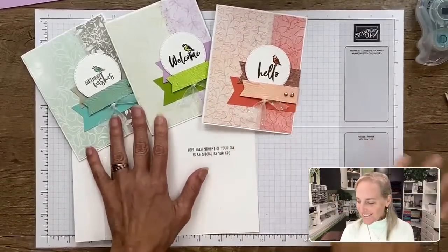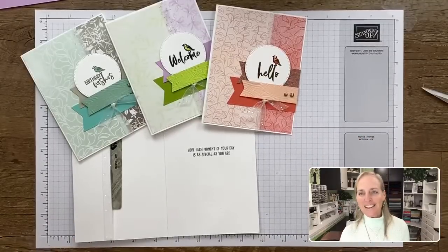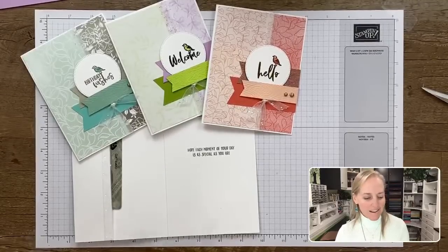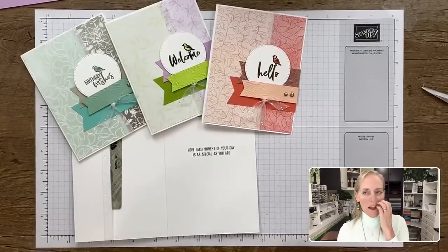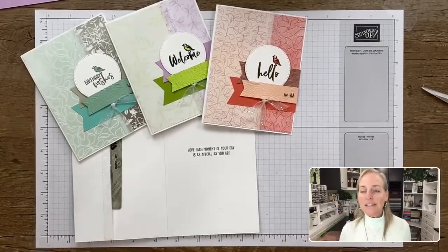Those are the cards we made today. The supplies will be listed on my blog and in the PDF. Sorry that I forgot to put the white cardstock in the supply list — if I have time, I'll revise it before the blog post goes live.